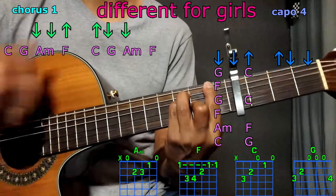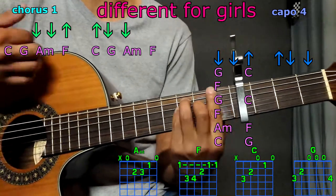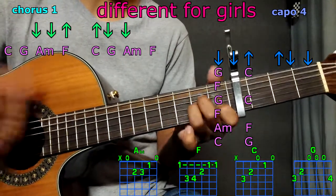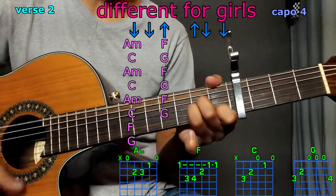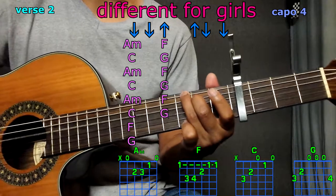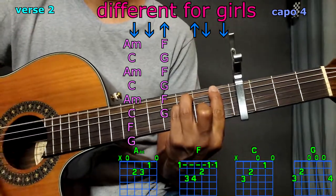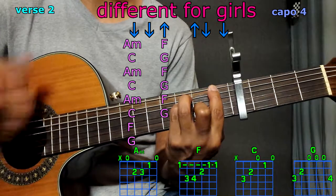A minor, F, C, G. Let it ring — G, let it ring, G, let it ring, A minor. F. G twice, C, F full pattern, G twice, C, F full pattern. A minor twice, F, C twice, G. Second verse: A minor twice, F, C twice, G. A minor, F, C, G. A minor, F, C, G. F full pattern, G full pattern.